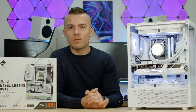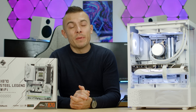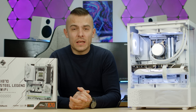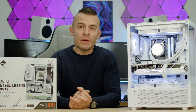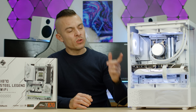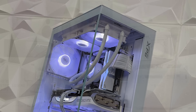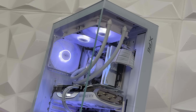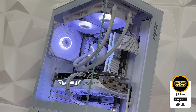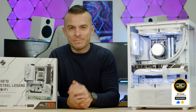When the 9800X3D arrives, I can pair it up nicely for you guys — so you can check that out. Until then, you can check out other videos regarding other motherboard reviews, other PC builds, and benchmarks. So you don't miss the 9800X3D build or motherboard video, don't forget to subscribe, hit the like button, click the notification bell, and I'll see you shortly. Bye.